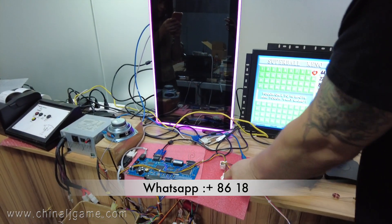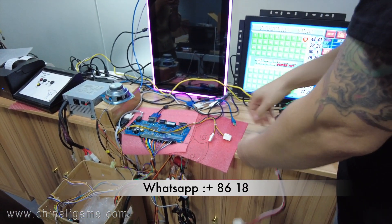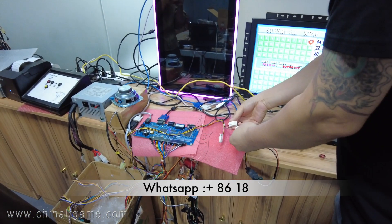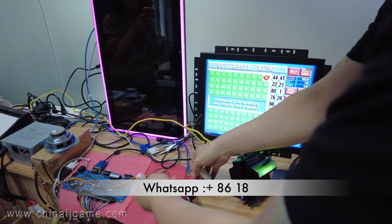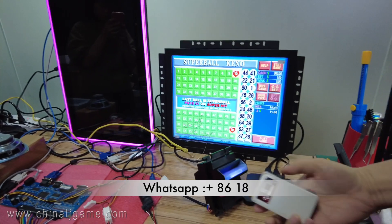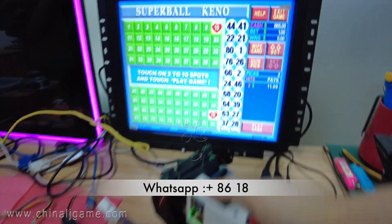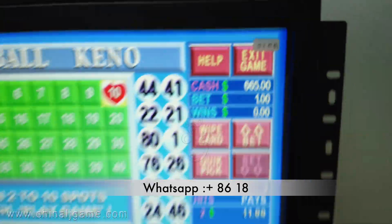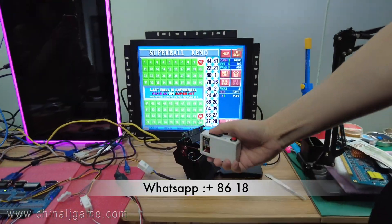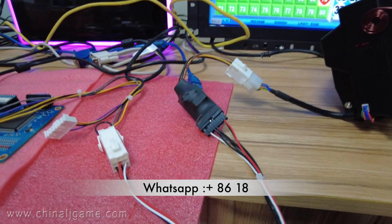Now we replace and connect the anti-safety cable, then try again to see whether the bill acceptor can be hacked. You see, there is no credit added. So right now people cannot hack it. If you buy this cable, you are protected.